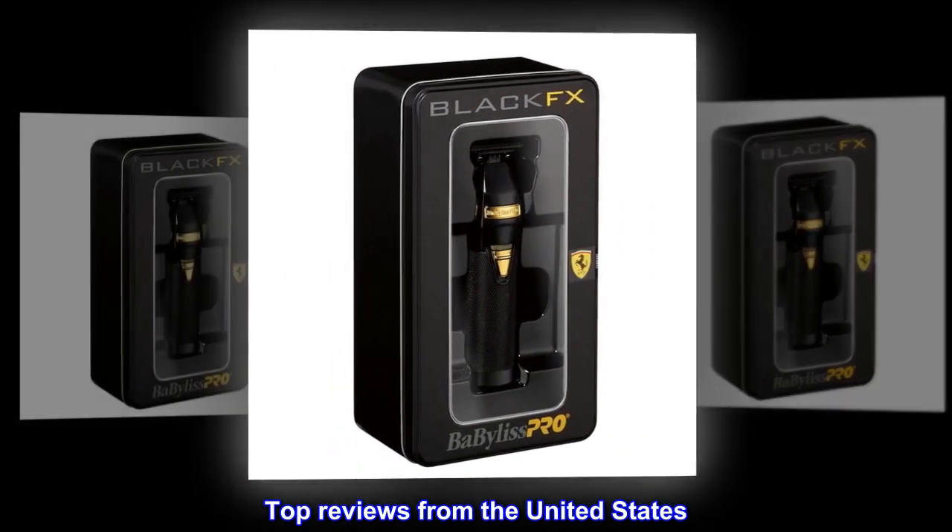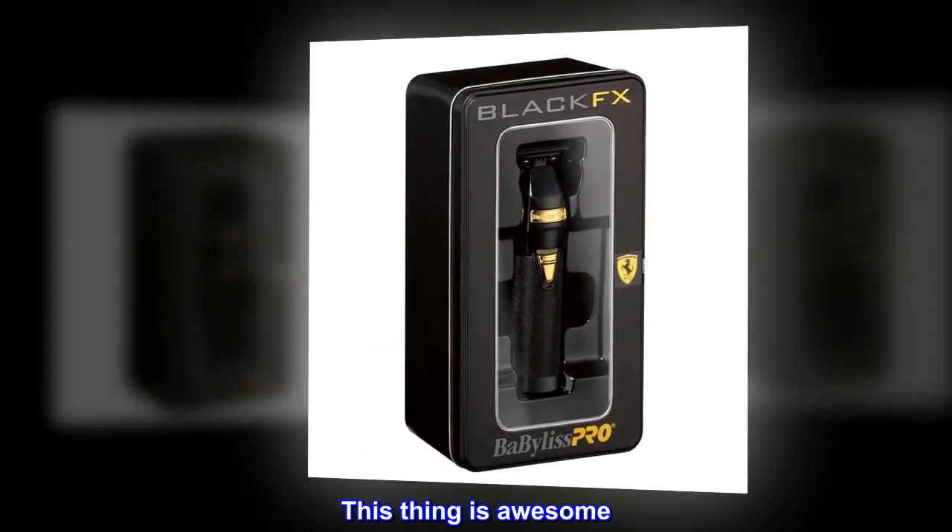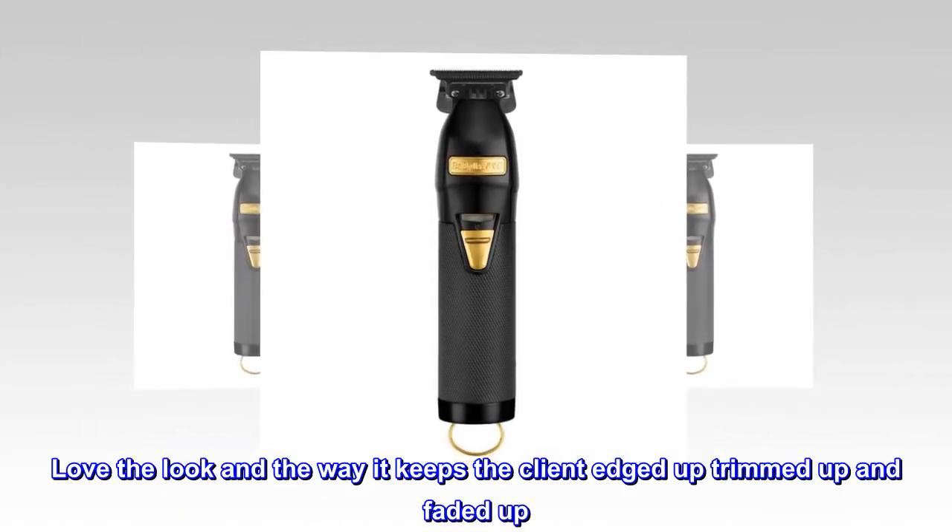Top reviews from the United States: This thing is awesome. Love the look and the way it keeps the client edged up, trimmed up, and faded up.